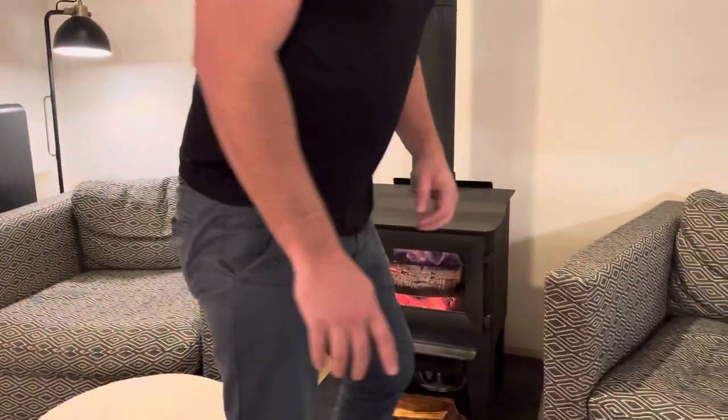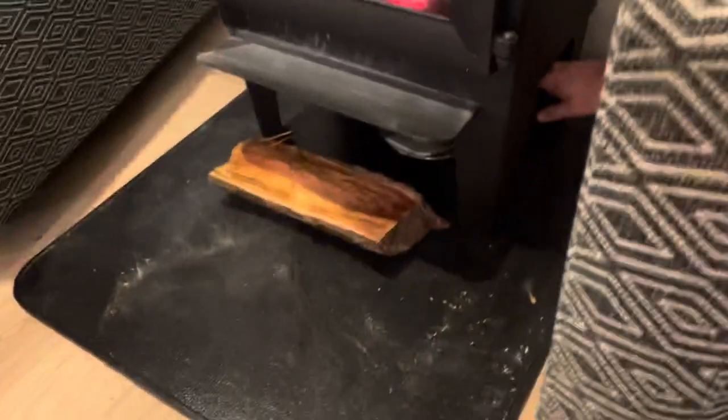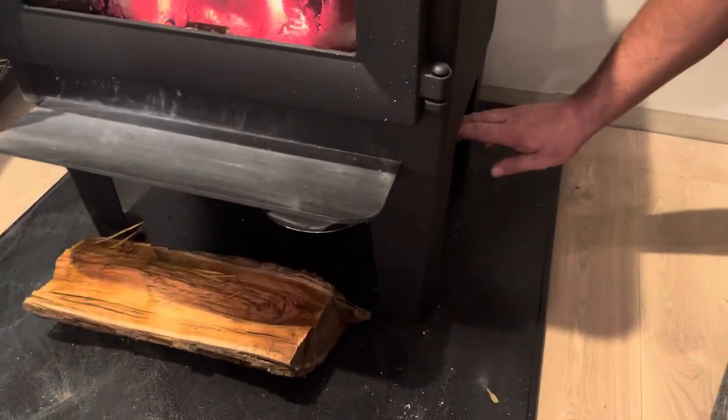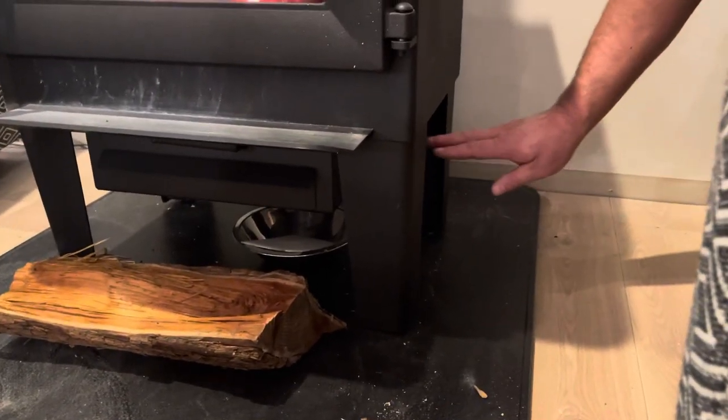Let me show you this — the valve to open and close the draft. The air control valve is underneath the stove, which is a hard spot for it to be.